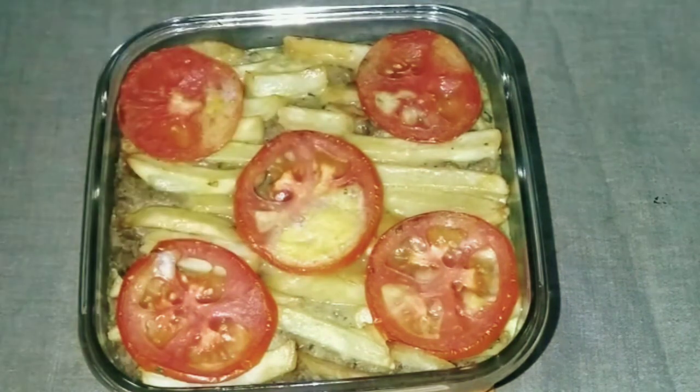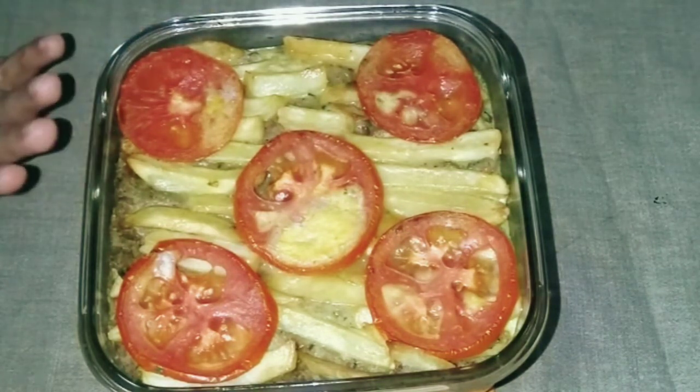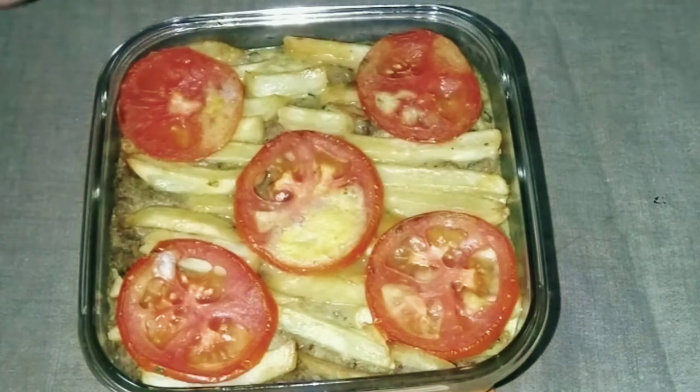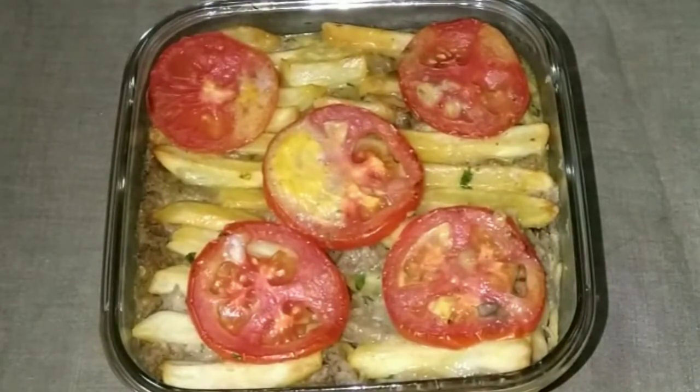If the top layer is not browning, you can add tomatoes and egg to the top layer. I am going to bake the Dabba Gosht in the oven at 200 degrees for 15 minutes. The dish is now ready to be served. You can serve it with naan, roti, or bread, and eat it with sauce or chutney. If you liked this recipe, please like, share, and subscribe, and don't forget to press the bell icon. Thank you.